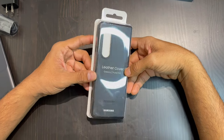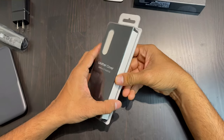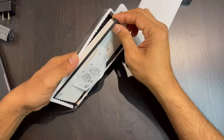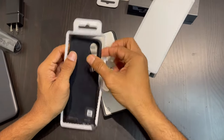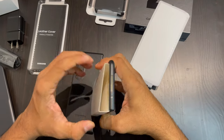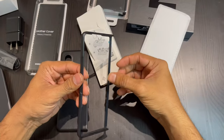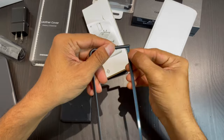The next thing we are going to unbox is the leather phone cover, which has both a front and back. The leather phone case looks quite basic but the material is amazing — it looks so soft. It has the back part as well and comes with a little manual to get started.